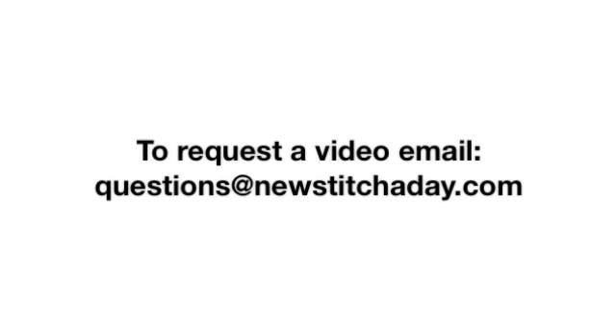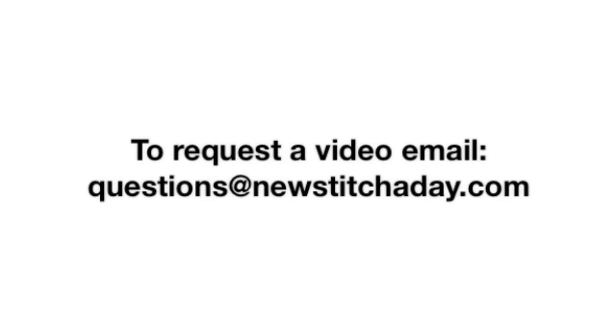If you would like to request a video, send an email to questions at newstitchaday.com. How to knit Elizabeth Zimmerman's sewn bind off.